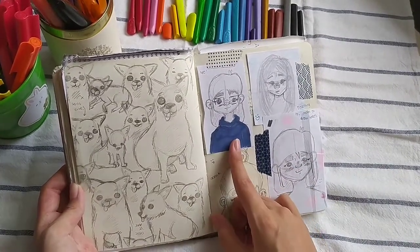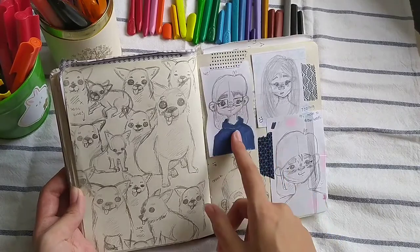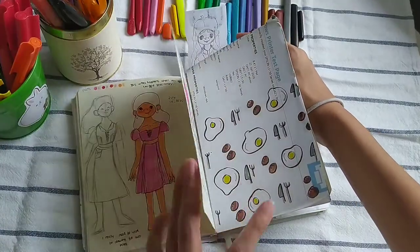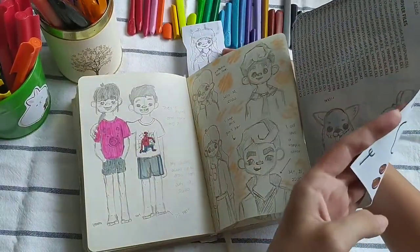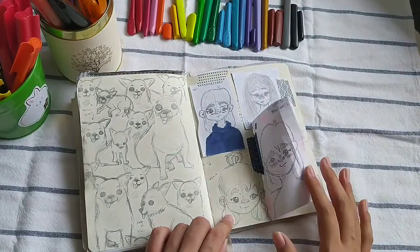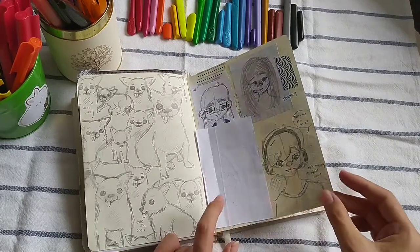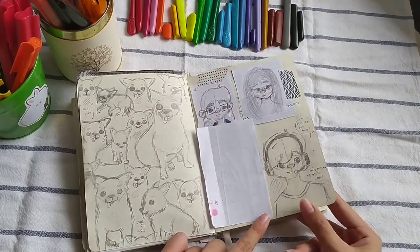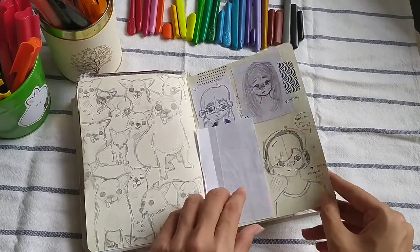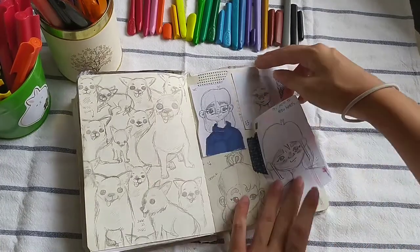This is a pretty accurate drawing of me, except right now my hair is a bit shorter. And this is the girl from before — see, I drew her on a separate paper. I like sticking things in my sketchbooks because I feel like that makes it more interesting. I remember drawing this and thinking it looks so much like the Player character from Carmen San Diego, a series on Netflix — except he's missing his white hat.